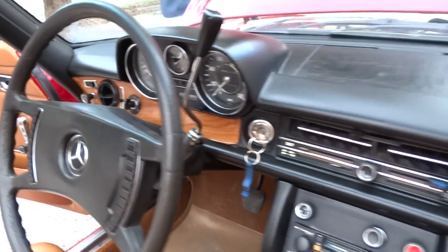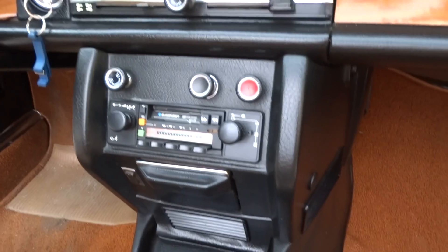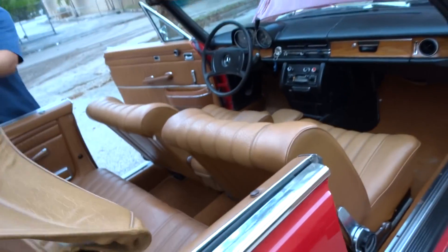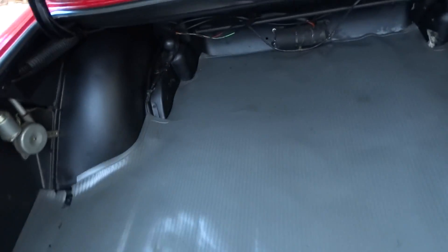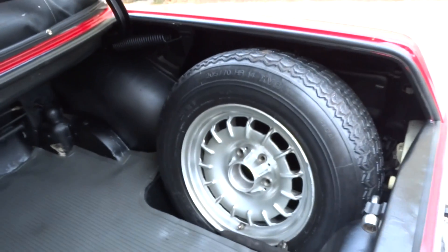There's your dashboard, seats, back seat. There's the boot — we're going to take it off and put the top up. There's the trunk area, trunk, there's your spare tire.